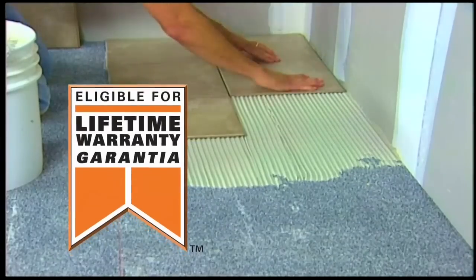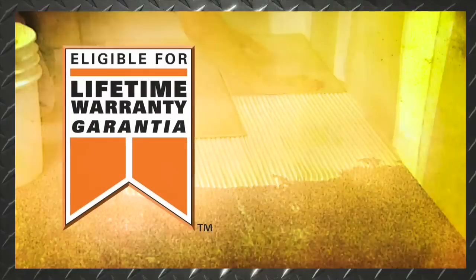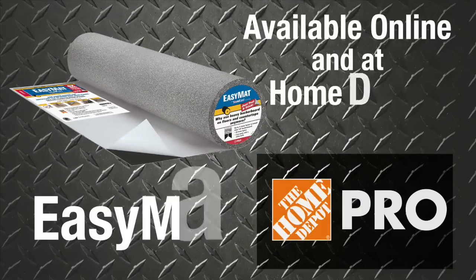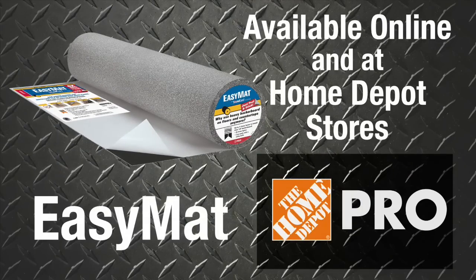EZ-MAT is part of Custom's lifetime warranty system program, so you know the product works. For a faster solution on your next tile job, pick up EZ-MAT today online and at select Home Depot stores.